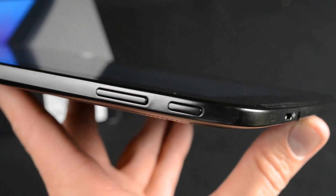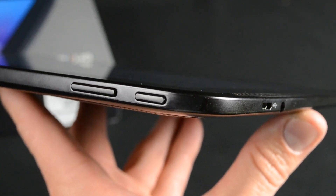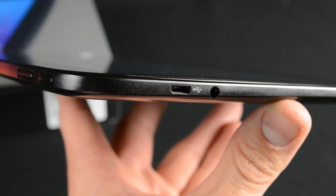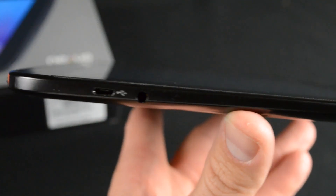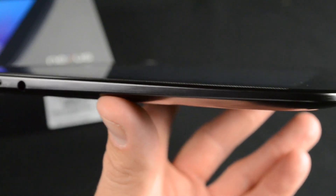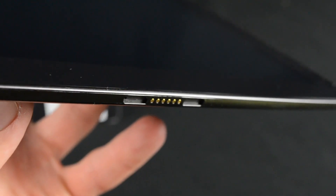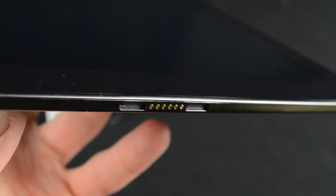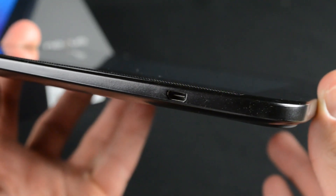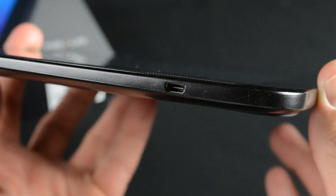At the top left corner, we'll find the volume rocker and power button. On the left edge, there's a micro-USB port for charging and a headphone jack. The edge of the tablet tapers down toward the bottom, and at the center you'll find a magnetic charging port, although there are currently no accessories to support this feature. On the right edge, we'll find a micro-HDMI output for connecting an HDTV.